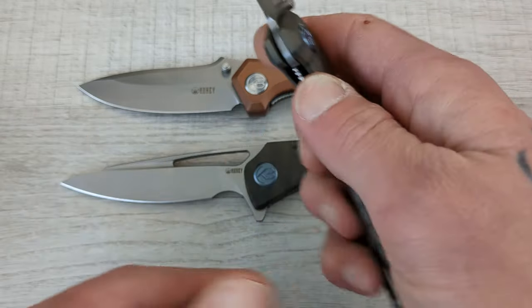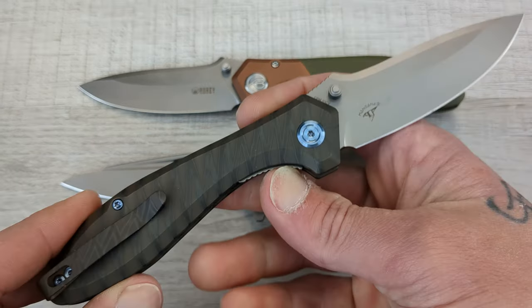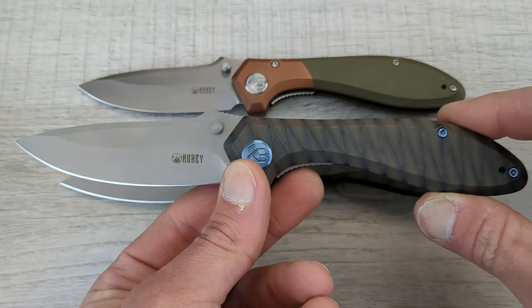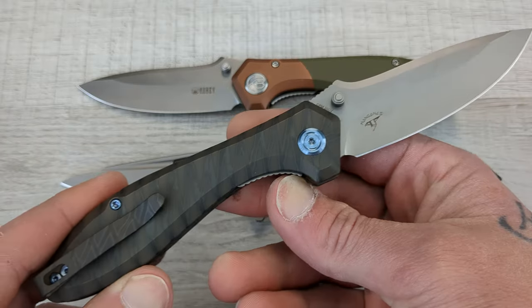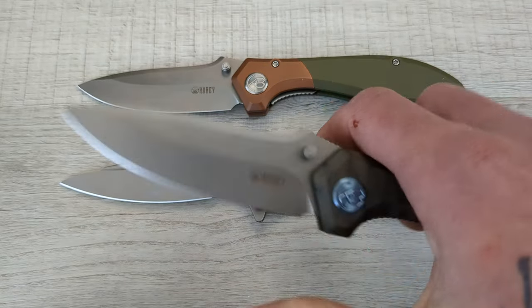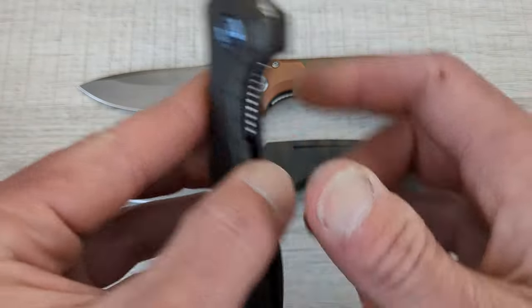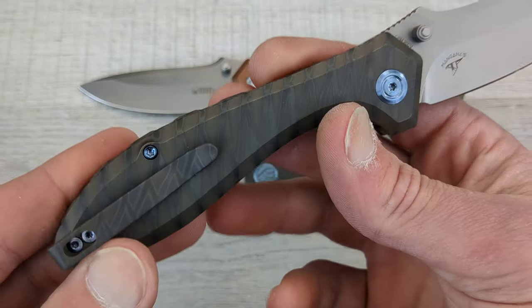The knife was ordered through KubiKnives.com. Straight from them I was able to get a smoking hot deal — a huge percentage off the knife. It was a steal, like $110, $115. Once we delve into this thing, it is an amazing, amazing deal.